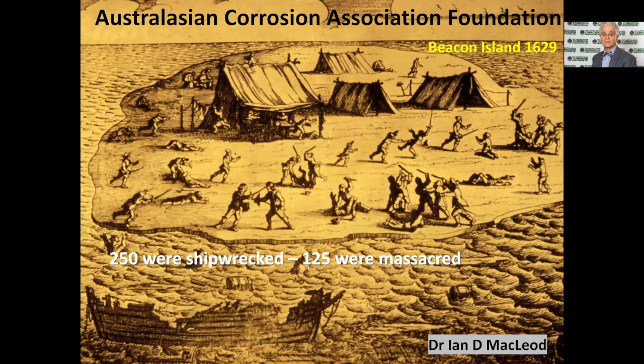Hi and hello there. My name is Ian McLeod and I'm speaking to you on behalf of the Australasian Corrosion Association Foundation. What we're trying to do is bring to you some of the amazing stories of shipwrecks located in and around the Western Australian coast. I worked for the Western Australian Museum for 38 years and really I owe my whole career to a massacre that took place on Beacon Island in 1629. The image on the screen shows you a 1630 sketch done by the commander of the Batavia, Francisco Pelsa, and it showed a depiction of what happened when he went in the longboat with crew up from Western Australia from the Abrolhos Islands to Java to get a rescue ship.